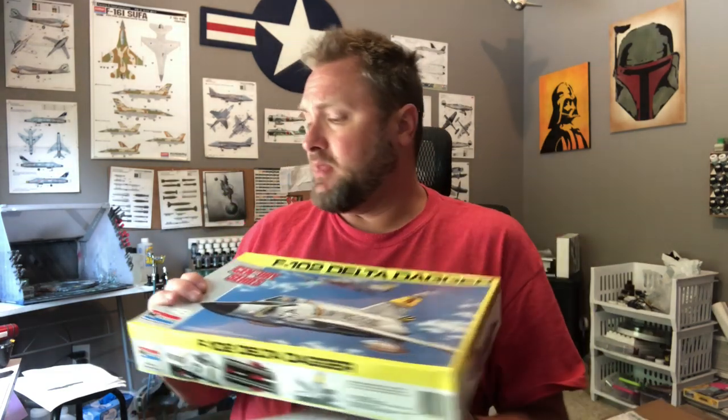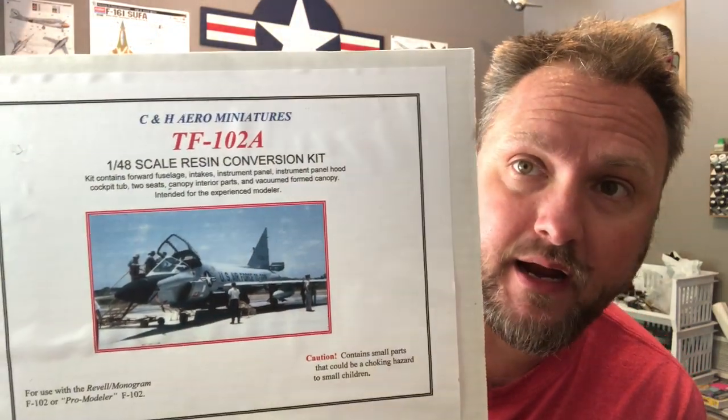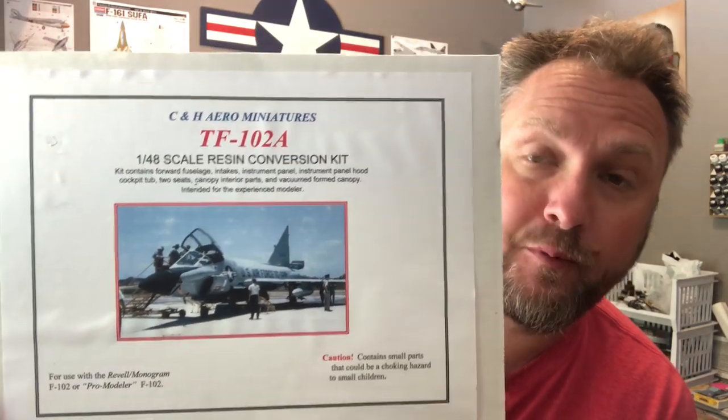Hey, I'm back from vacation and ready to start modeling again. This is going to be a conversion — I'm starting with the F-102 Delta Dagger in 1/48 scale, an old Monogram kit. The guy I'm building this for is a big fan of the F-102, and since there isn't a kit for the TF-102A — the two-seat training version — he sent along the CNH Arrow Miniatures TF-102A resin conversion.